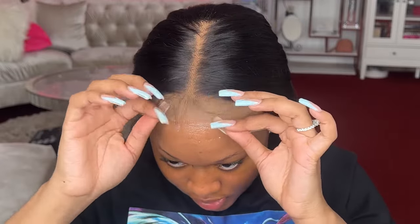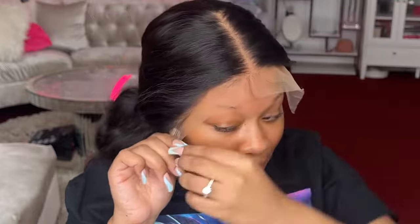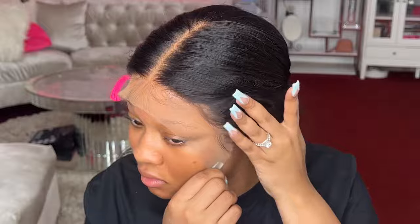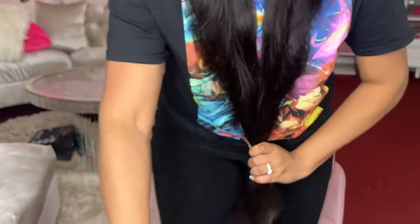Now that everything's dry, let's place our lace. I don't do this in any fancy way — I'm not gonna lie to y'all — I just smack it on there, then put the lace band right on top. In the meantime I'm gonna try to style this hair. Do y'all see how long that is? Gotta be 50 inches — I'm thinking we're gonna cut her.